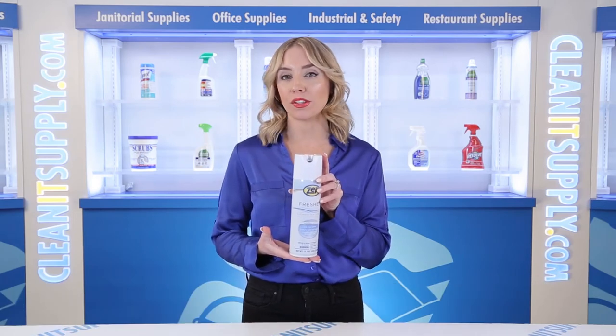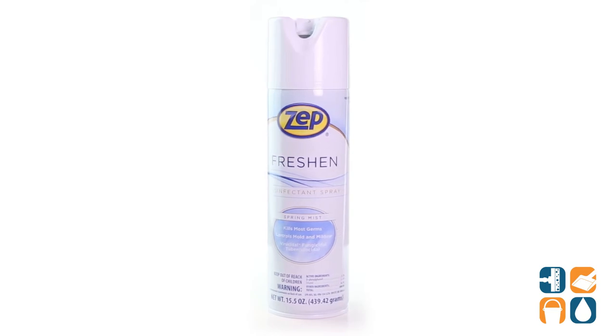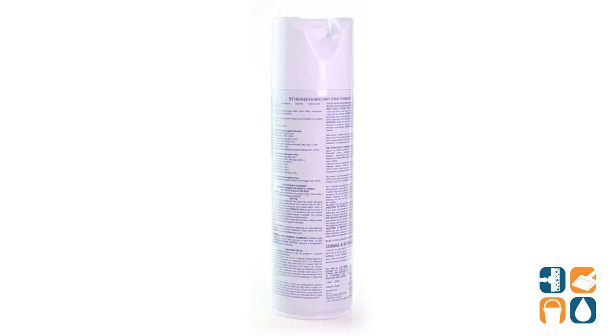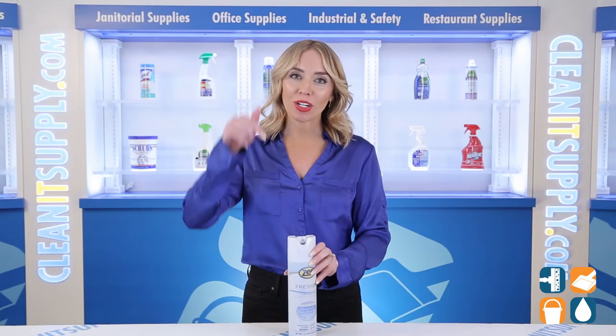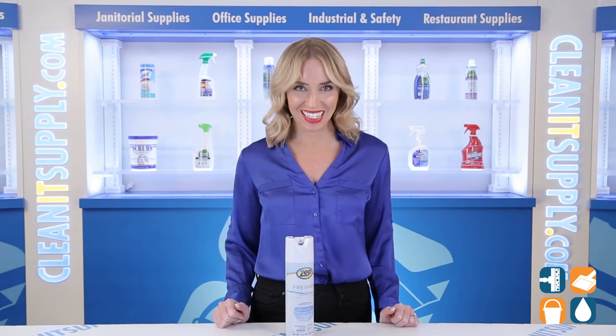And there you have it, this is the Zep 105-0017 Freshin Disinfectant Spray Spring Mist Scent 15.5 oz aerosol can. And don't forget to subscribe below to get in the know. I'm Alisha Marie, and you're watching CleanIt TV.